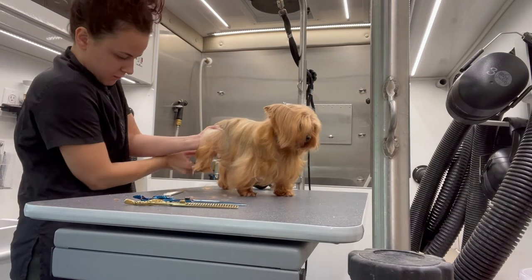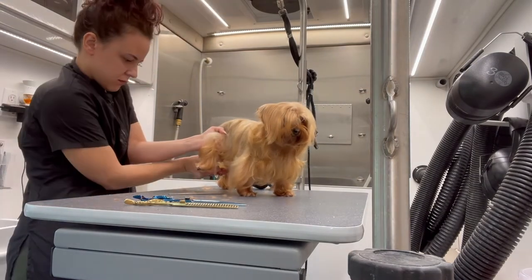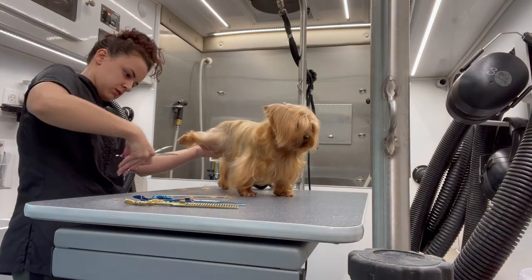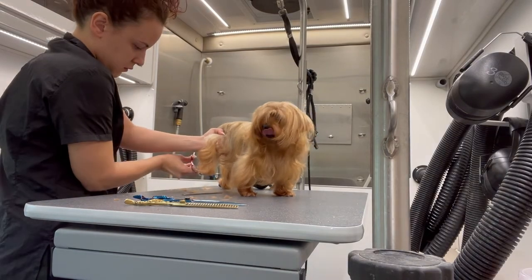For her feet, I'm using my Solita Asian Fusion shears. They are really curved and pretty tiny — they're great for feet, great for small feet, great for poodle feet, and great for faces. That's why I'm using these.